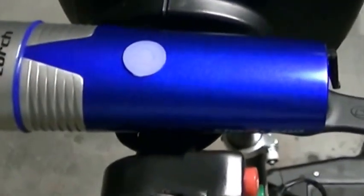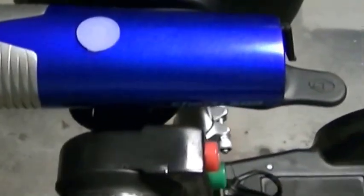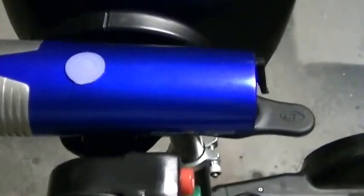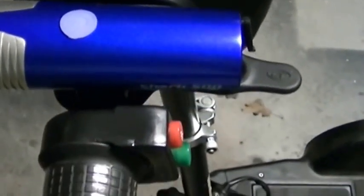It actually is rechargeable. It's got a little USB cord that comes with it, so you don't have to worry about replacing batteries or a generator — you just plug it in. According to the manual, which is very easy to read by the way, it says that it'll last an hour and a half on high.